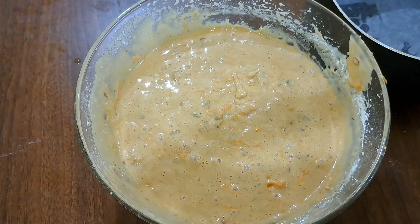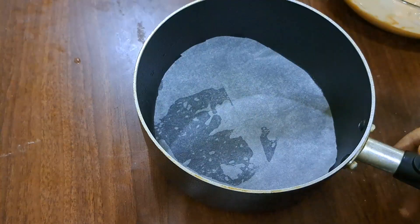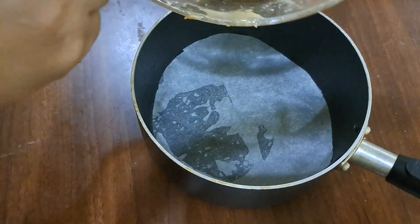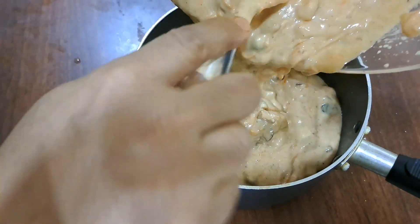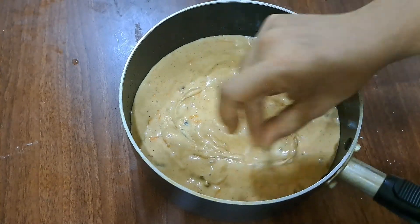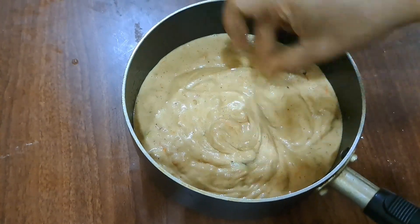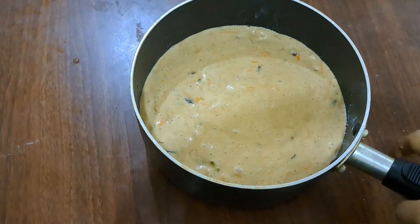Now I am going to mix this in a bowl. I will mix this in a bowl. Let's put it in here. When we cut the batter, we will cut the batter as well. We will cut the air bubbles in the gap.